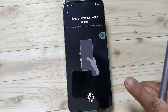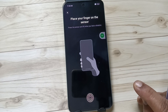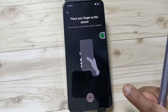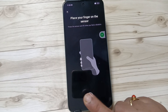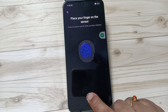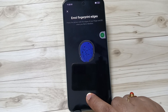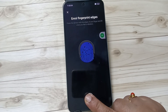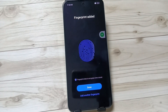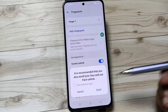Touch the fingerprint scanner with your finger. You will feel a vibration when the sensor detects your fingerprint. Then lift the finger and touch again. Continue this process — you can feel the vibration each time the fingerprint is detected. Repeat until the procedure is complete, then tap Done. If you want to enroll your face unlock you can, otherwise cancel it.